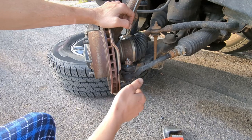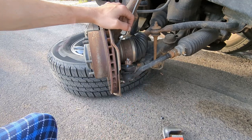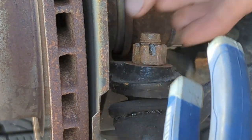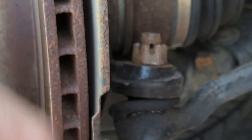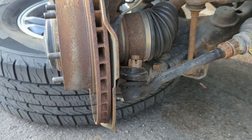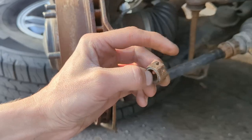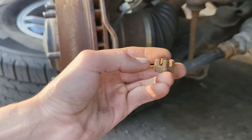Now let's remove the cotter pin — grab some pliers and mangle it out. Straighten the cotter pin out and push it out the other side. The castle nut is going to be a 19 millimeter, so go ahead and blast that out. And here's what that old rusty castle nut looks like.